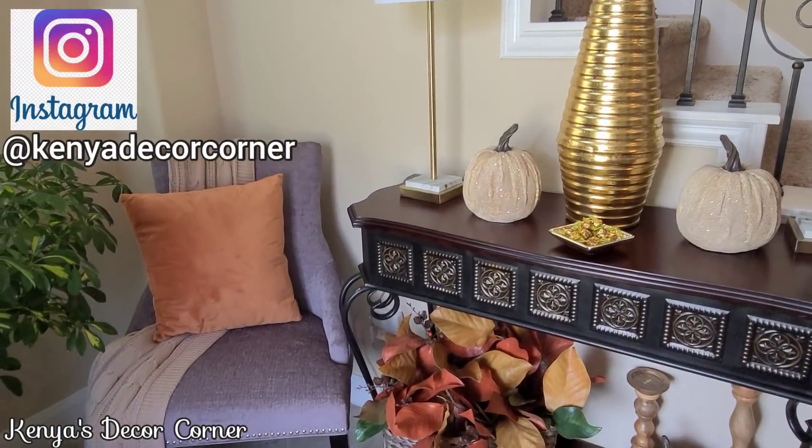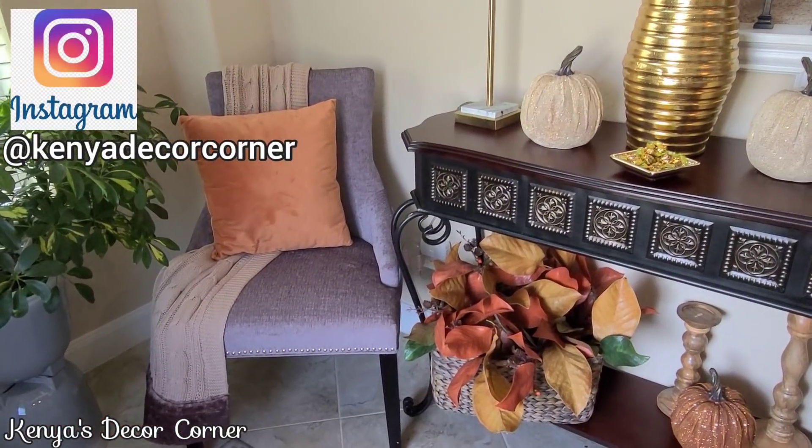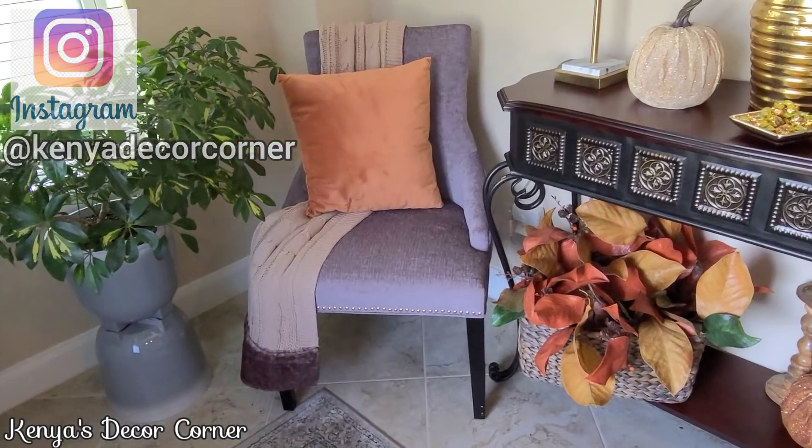If you're not already, be sure to follow me on Instagram at Kenya Decor Corner.